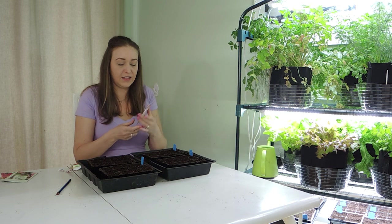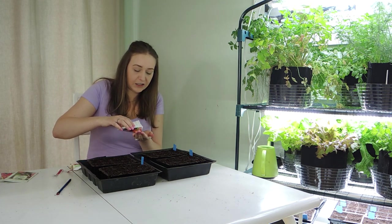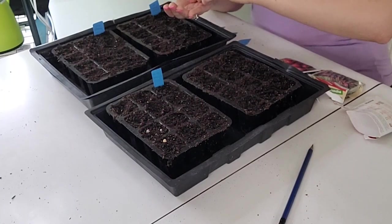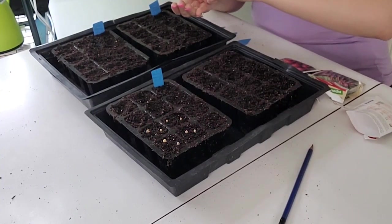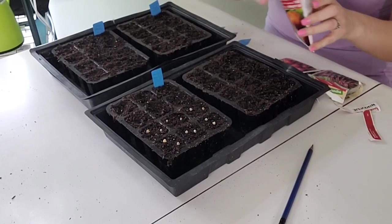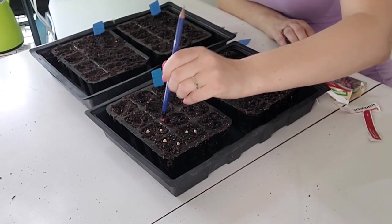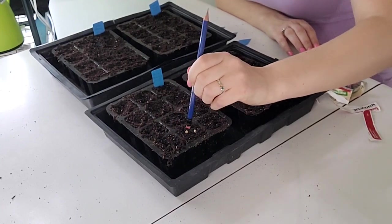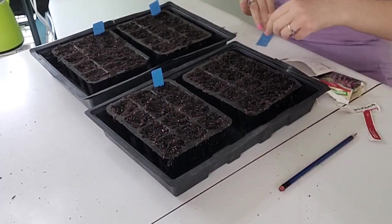Next up are our Golden Detroit beets. These are a beautiful striped beet, a little bit more orange than they are red. Still round and they're a nice large sized beet. We're going to be planting six of these. We've got two more to go.